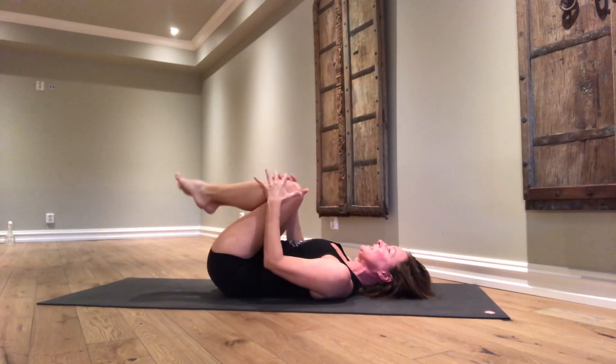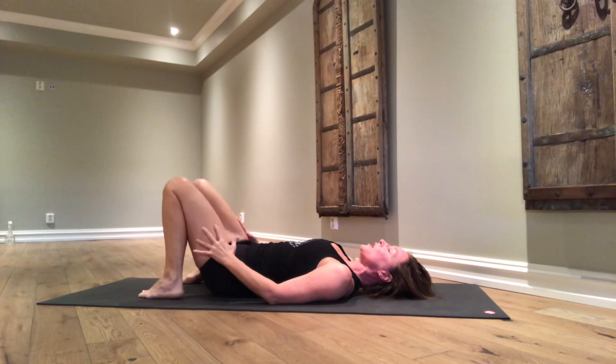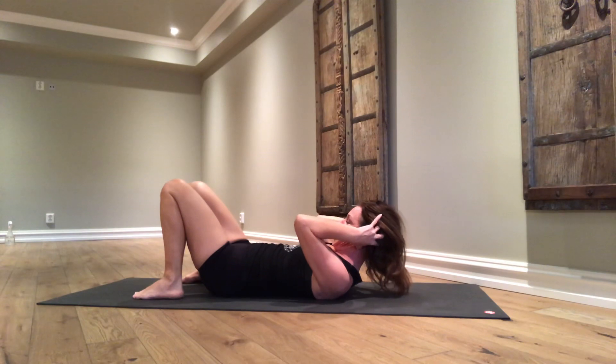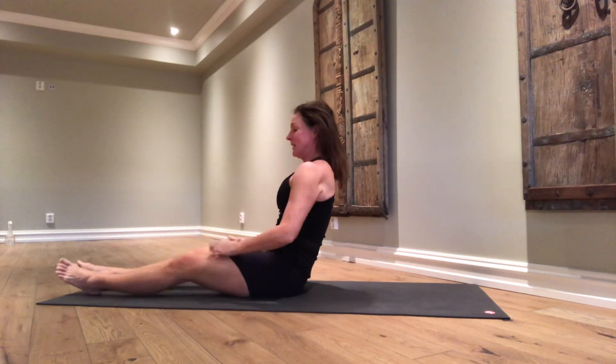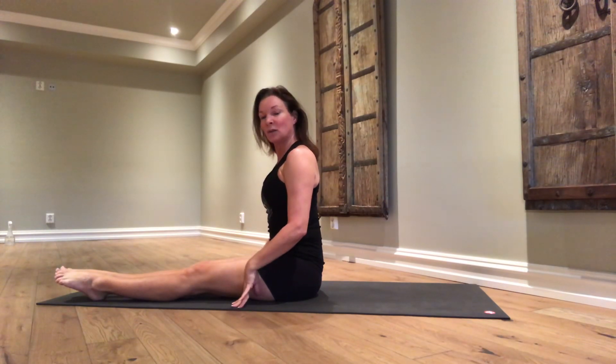Relax. Bend the knees. Set the soles of your feet on the floor. On an inhalation, you can use your hands to support your head, pull your chin to your chest. And from there, come up to sitting.